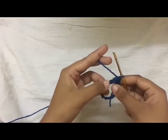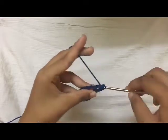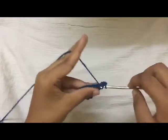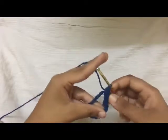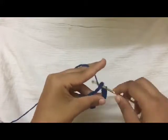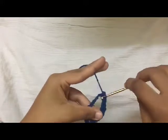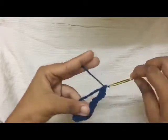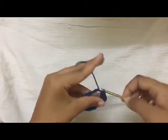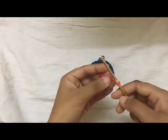Now do 24 single crochet inside the ring, or over the chains. After that round, your ring should look something like this.